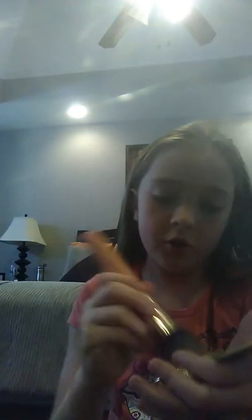So the first thing I do is I take my foundation and then take my fluffy brush, put some foundation on my fluffy brush, and then I put the foundation on my face. I just rub it all over my face.